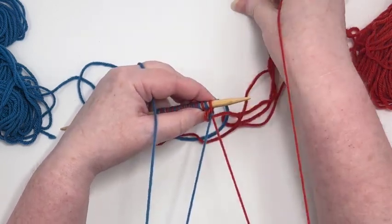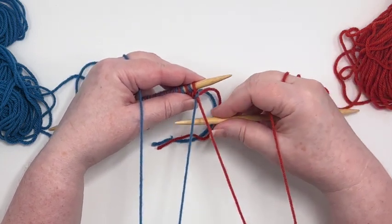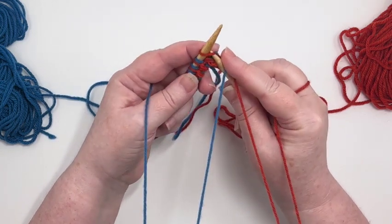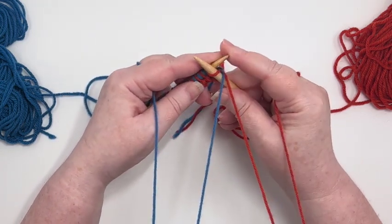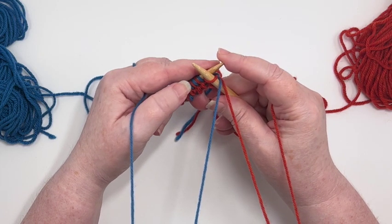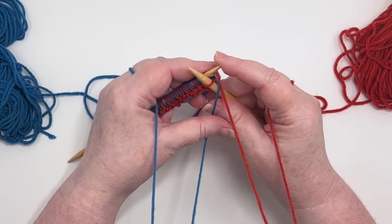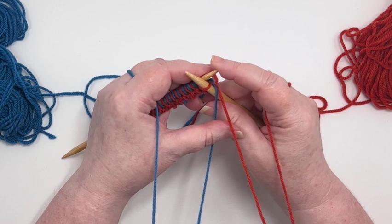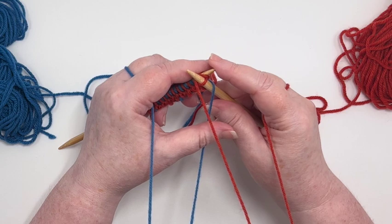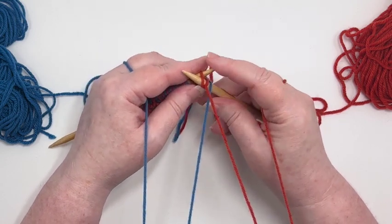For a knit stitch — because this is my first stitch I can just put my needle underneath — I'm going to slip the needle into that first stitch and come to the front of the left needle instead of the back of the left needle. That is the key to a good Portuguese knit stitch: you're coming from a different angle. Now I'm going to flip that over with my thumb so that it's between the two needles and bring the stitch through.